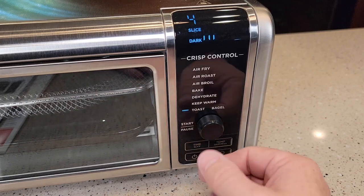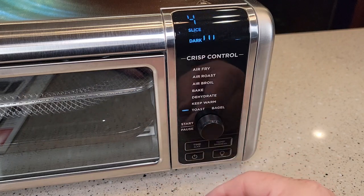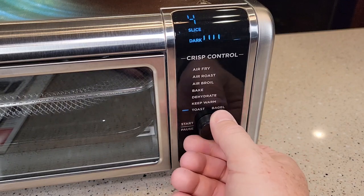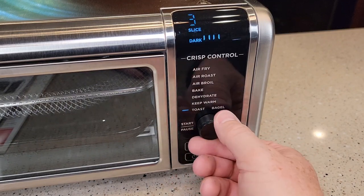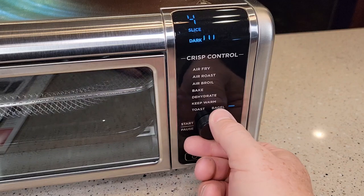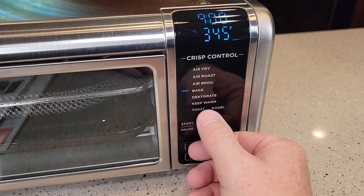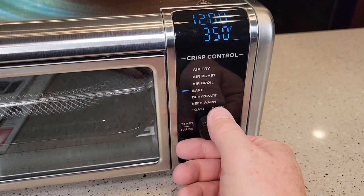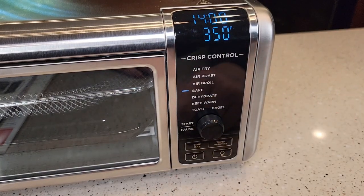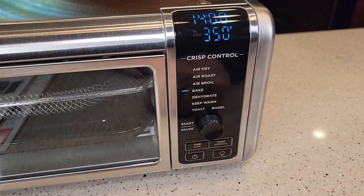You can turn it on and off, and cycle through modes: bake, dehydrate, keep warm. Toast is real interesting — to change the darkness, press this button again and you can go to all these different darkness levels, then tell it how many slices of toast you have in there, so this is a toaster also. Just very easy to operate. Say I went on bake, I set my temperature to 350, I set my time to 14 minutes — just press this, this is start. It's got a little 'pre,' that means it's preheating. If you need to pause it, just press the button again — that pauses it, and then you can start it up again.